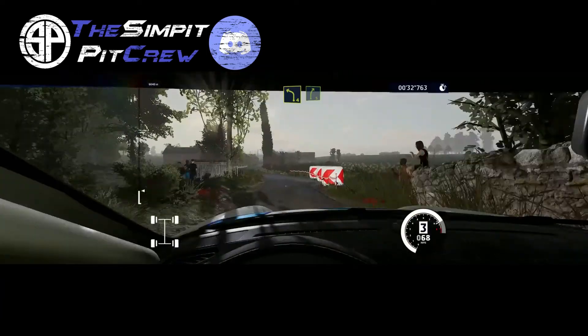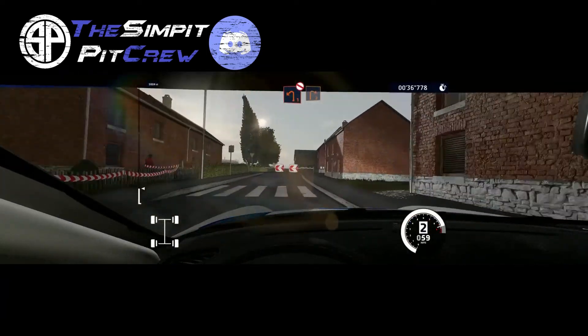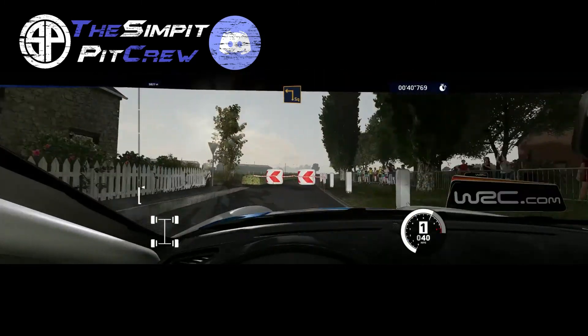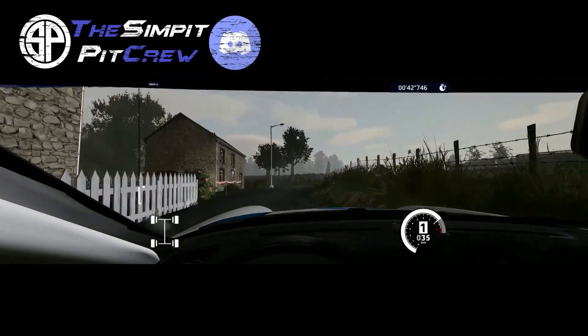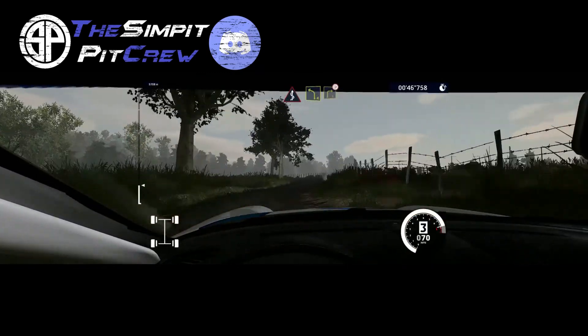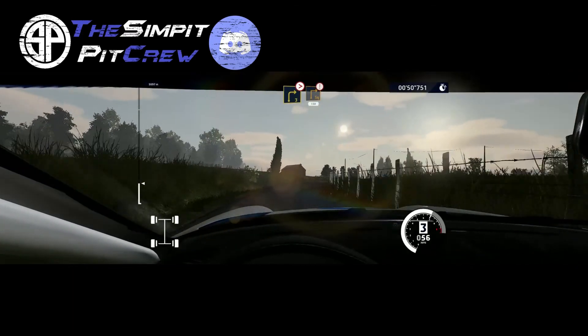Left four, into right five. Caution, left one, don't cut, into right two. Into square left. And kinks, cut, into left four, short. Into right three, tightens. And caution, square right, 250.